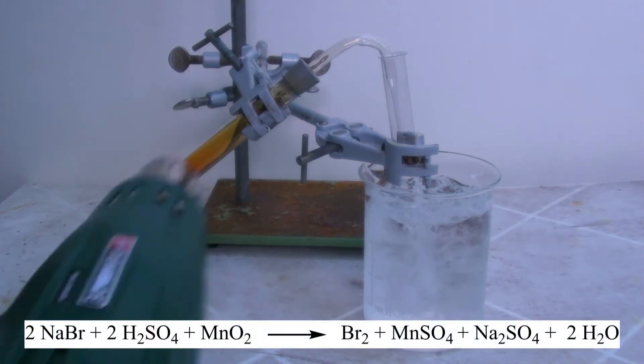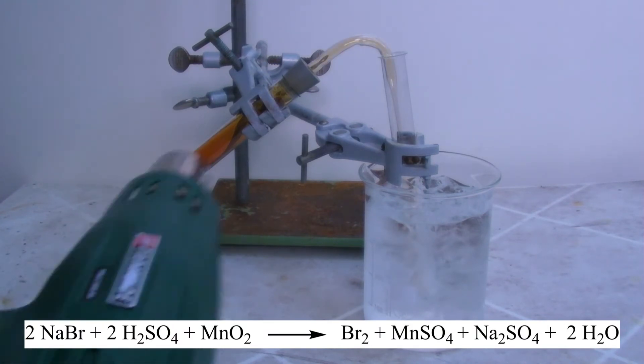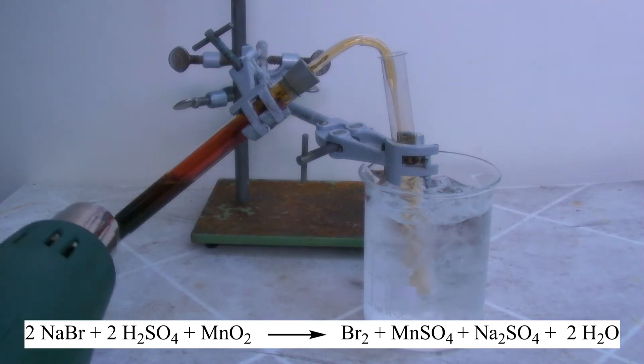The mixture of manganese dioxide and sulfuric acid oxidizes the bromide to bromine. Manganese sulfate, sodium sulfate, and water are formed. With this reaction, iodine and chlorine could also be prepared from iodide or chloride salts.